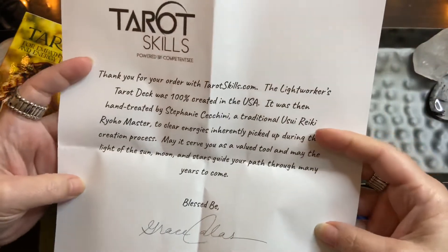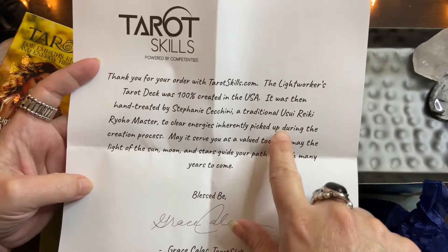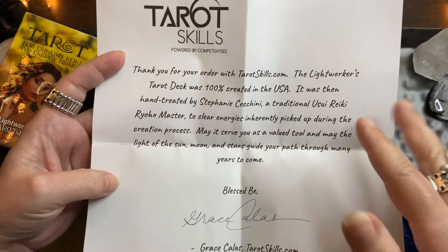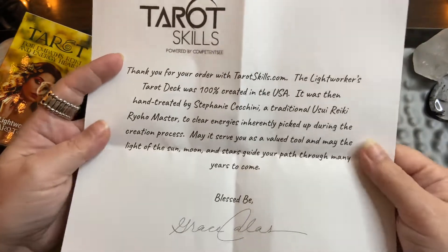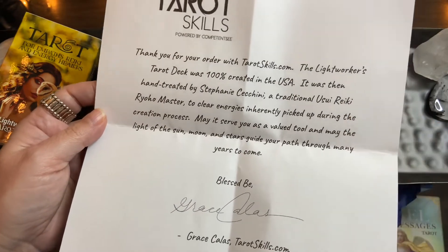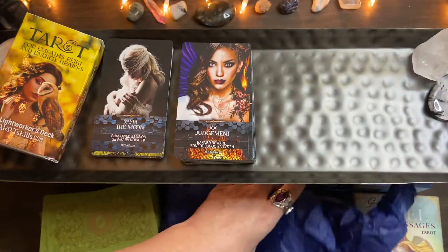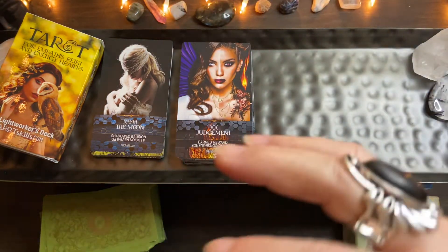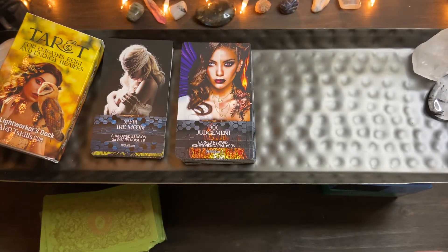When I received the Lightworkers deck it came very fast and it was wrapped in tissue paper, and there was a little letter in there so it's very nicely presented. And that's what I forgot to mention — every deck has been cleared of the energies picked up during the creation process. They had a Reiki master clear the energies at the factory, which I thought was kind of cool. It's something special where you get it wrapped up — it's not just ordered from somewhere like Hay House with no special note.